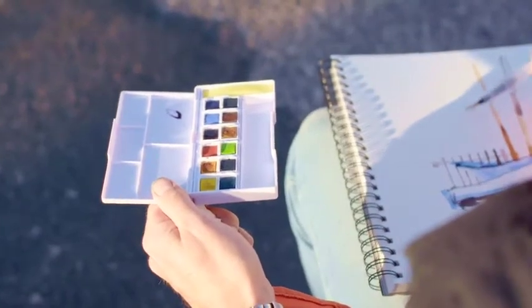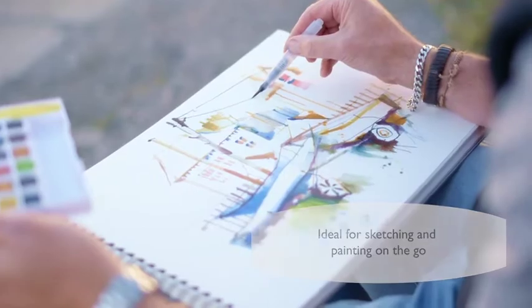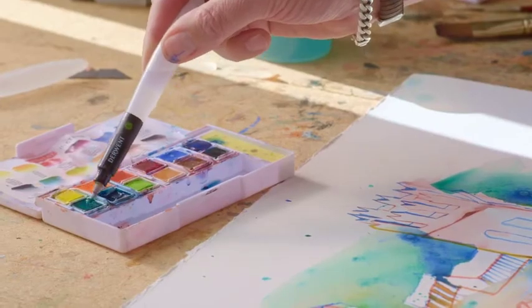As an urban sketcher when you're working outside you often need to work quite quickly, so the fact that the Inktense paints activate very very quickly with the water and the brush just means that you can work a lot more quickly.